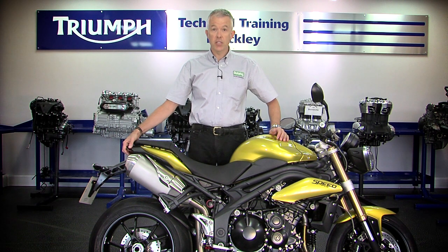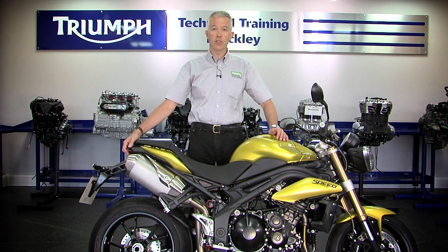Hi, my name is Dave and today I'm going to take you through the installation process for the DataTag motorcycle security system.